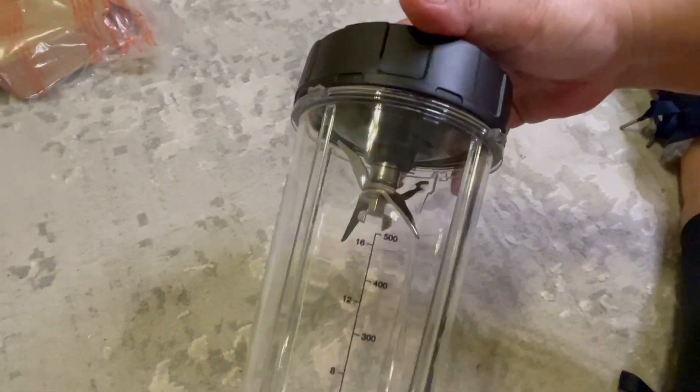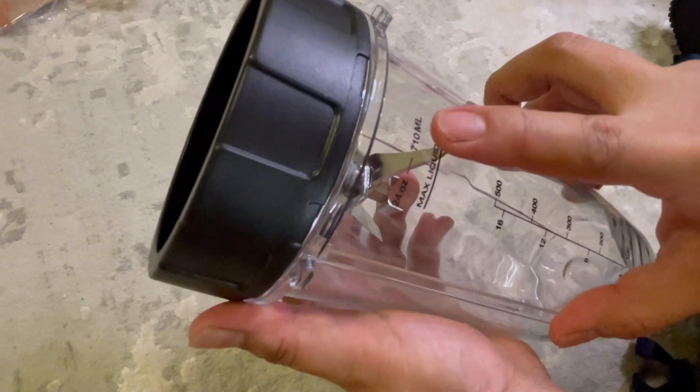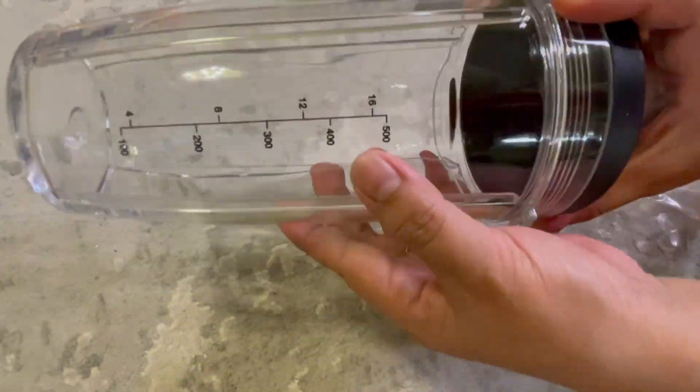If you want to make a smoothie, this is the best one. You can make up to 710ml max liquid. I like this because it is very handy — you can just take off the blade and replace it with a tight lid and it's ready to go.